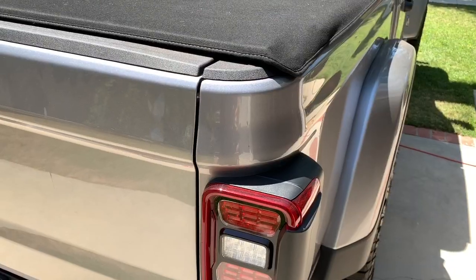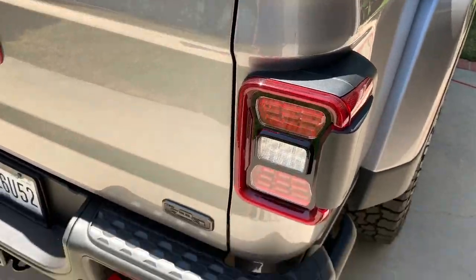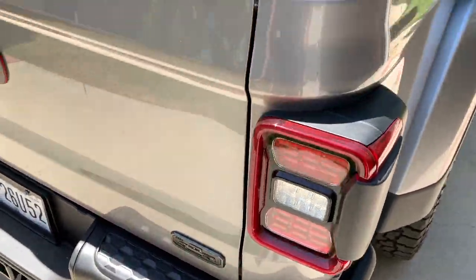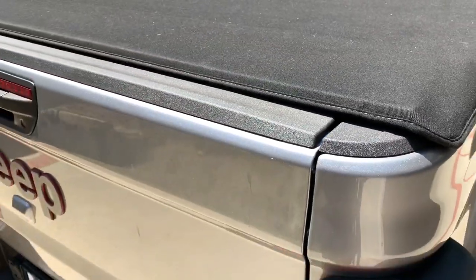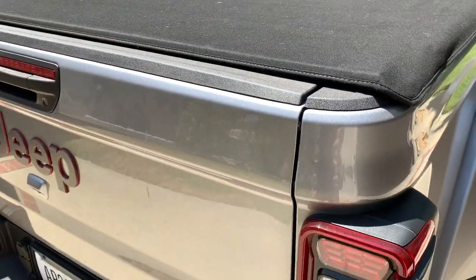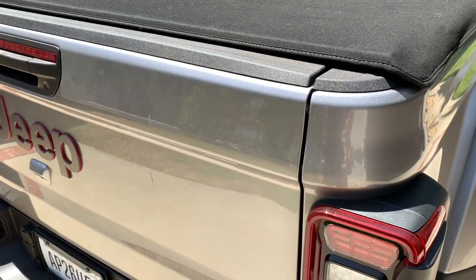Now you can close the tailgate. You can't lift this tunnel cover, and you can't see it from the back at all. But it's secure — there's no getting that open, unless you crawl underneath and cut it. But you'd have to know it's there.